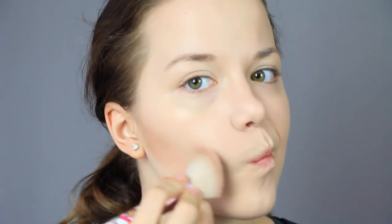After that, I'm going in with some contour and I'm just contouring my cheekbones, my temples, and my nose. That's it — this is just some base contouring that I like to do. I'm just blending that out afterwards with some powder.